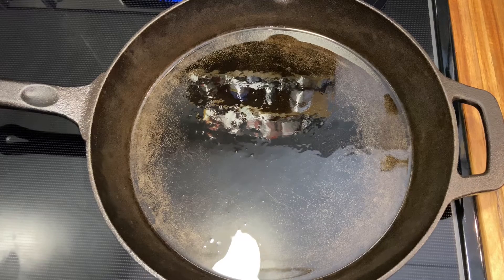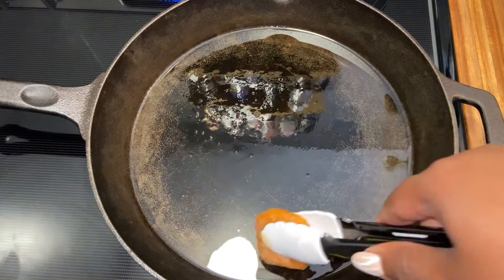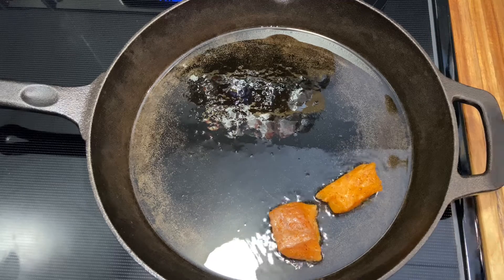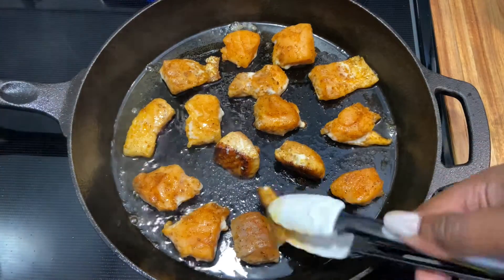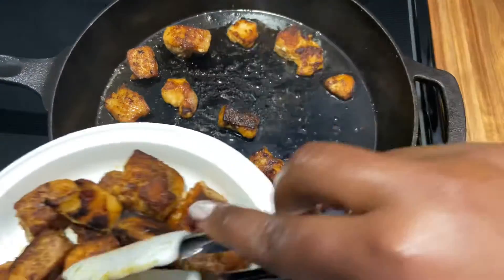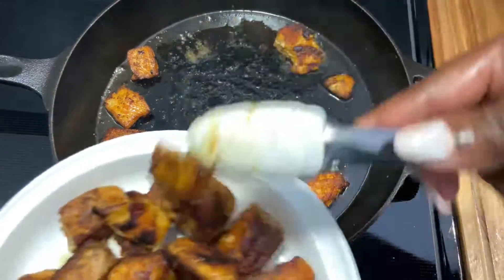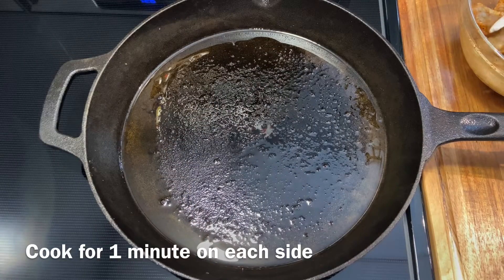I have some olive oil in the pan, about two tablespoons. We're going to start to go in with the salmon. This is the last set of the salmon and we're placing them on a paper plate. So now we're moving on to the shrimp.